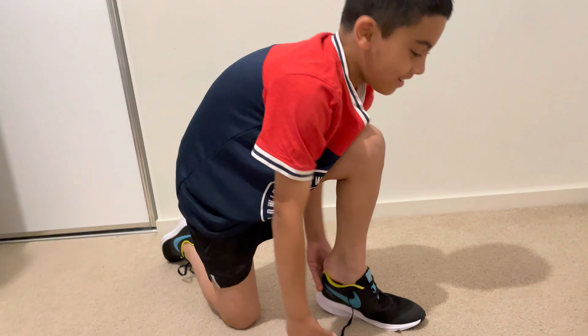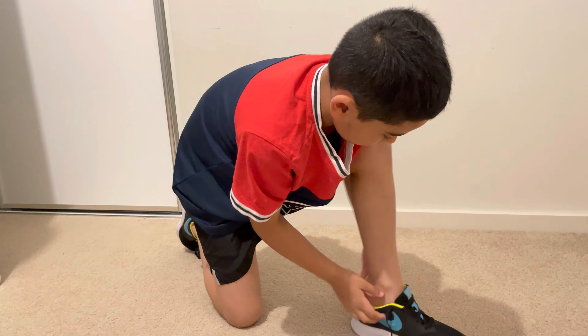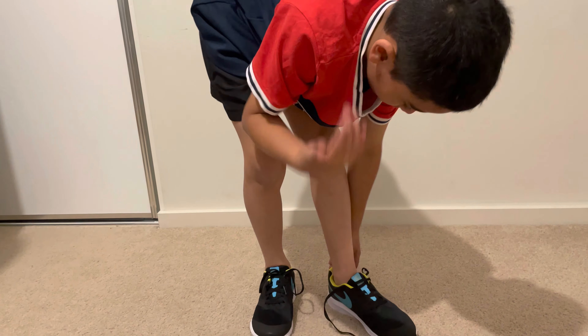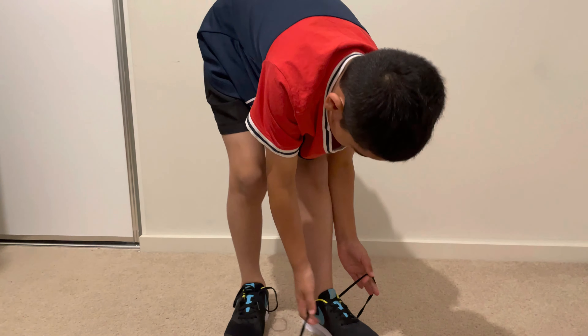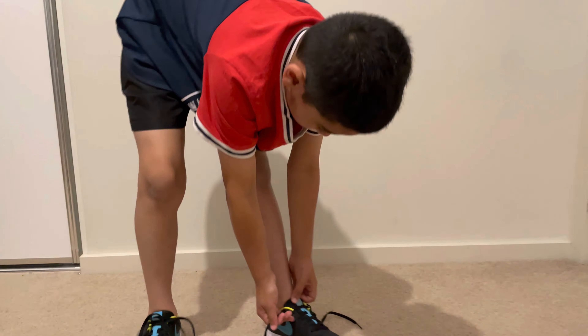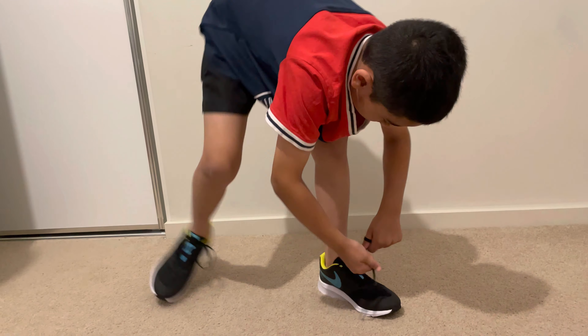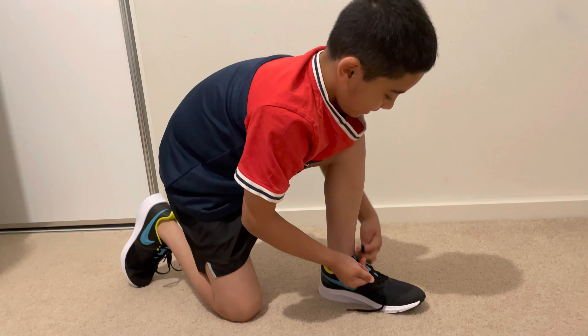I'm so tired already, I'm about to sweat. I laced it up nice. Okay, I'll put this there. Oh, these are sick, these are sick!